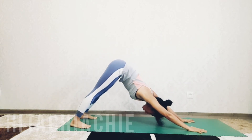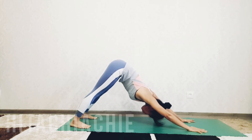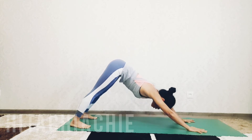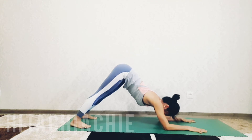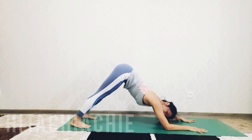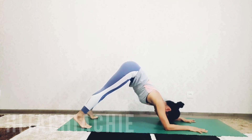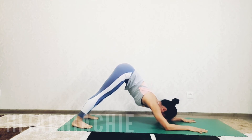Exhale back to downward facing dog. From here, get ready to move to dolphin pose. Inhale, and as you exhale bring the elbows down to the mat. Very good — keep the hips up, keep the hips higher, keep the heels to the floor if possible. If not, you can lift the heels up, or keep the heels down — no problem.